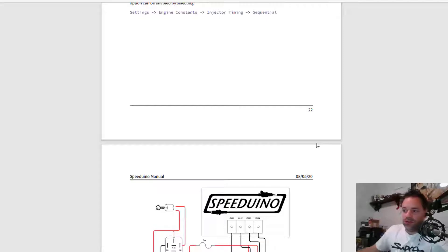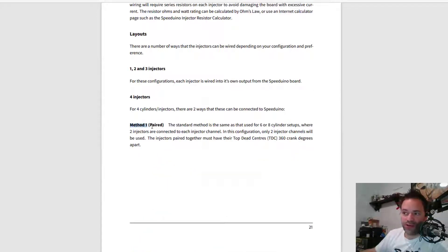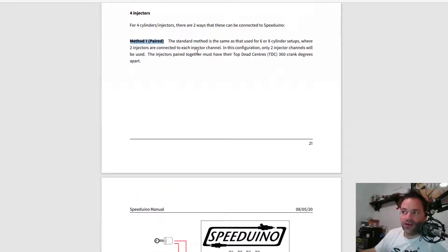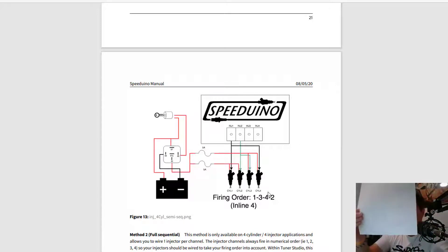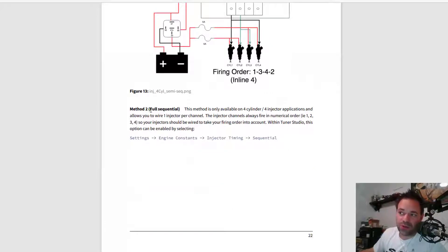I have the option to run paired injection — injecting on cylinders 1 and 4 together. For paired injection, the injectors must have their top dead center 360 degrees apart, which cylinders 1 and 4 satisfy. However, the coils fire 1-and-3 together and 2-and-4 together, so we'd need to rewire the coils to fire 1-and-4 and 2-and-3 instead. That creates a conflict, so I'm not going with paired.